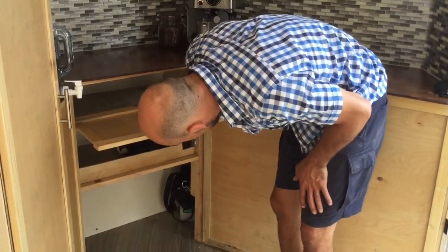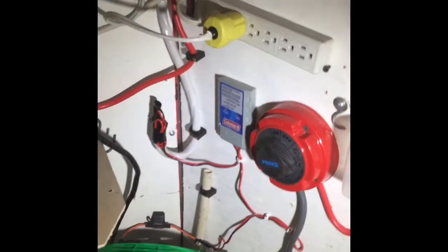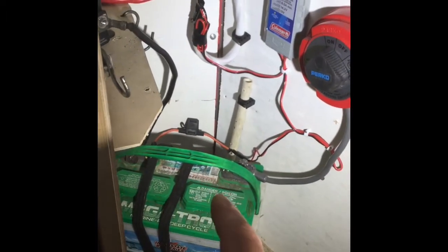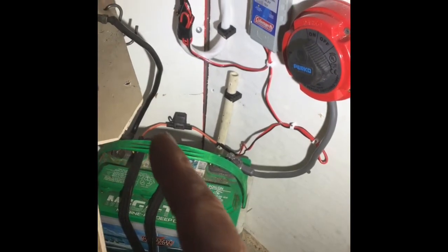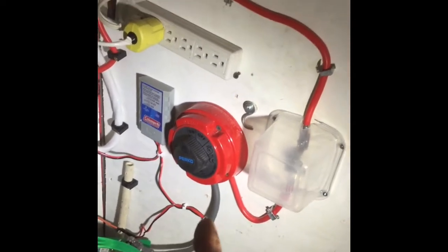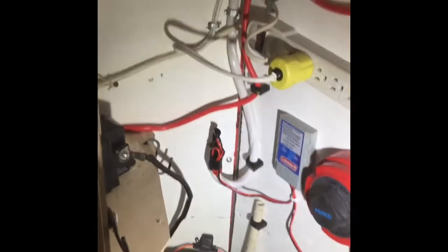We've got the inverter in here, battery, and all the storage back there. Let me show you our electrical system. The battery is tied down to the frame for easy in and out — I like to use it for the boat so I don't need to buy another battery. It's hooked up to the controller which goes up to the solar panel. It's got a 25-amp fuse, then goes to the main on/off switch, to a 120 breaker, which goes into our inverter — a 1500-watt inverter.